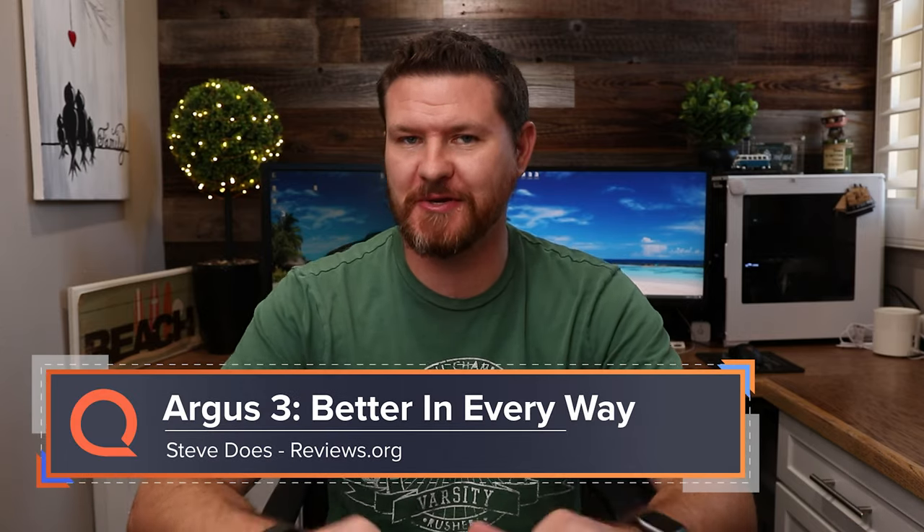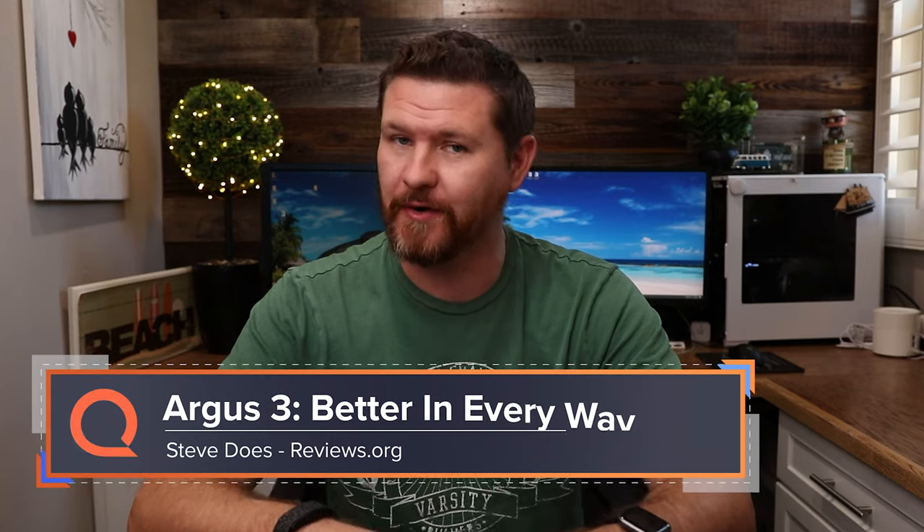Hey everyone, welcome back to another video. My name is Steve and I want to thank you for joining me here at reviews.org.